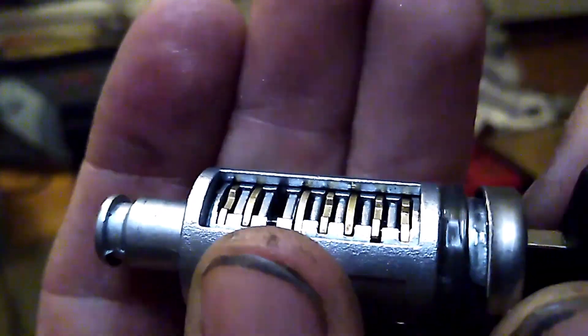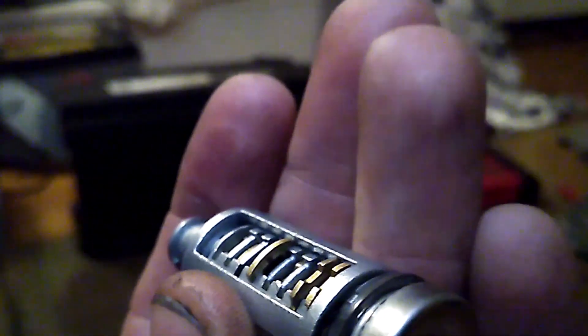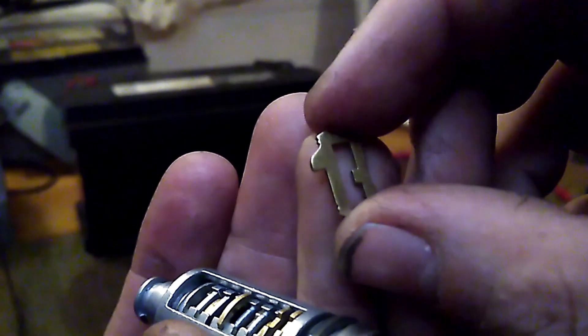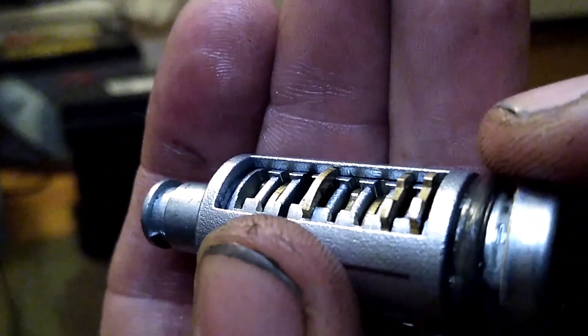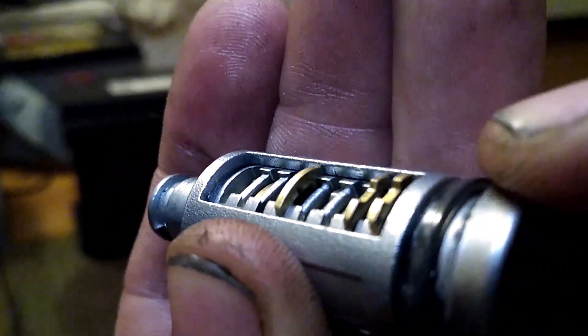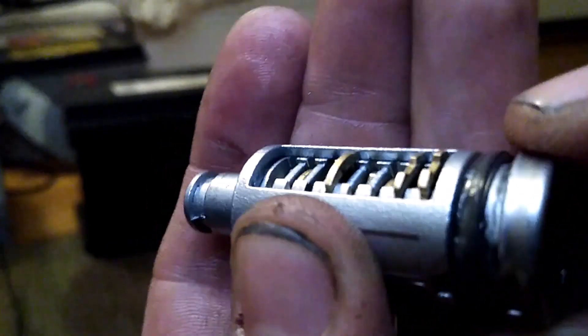So here's a wafer lock. It has all of these little wafers inside of it that interact with the key in various ways depending on which type of wafer lock it is. They move up and down, and in a normally locked position, some of these will be binding up against the housing, so this lock will not turn.